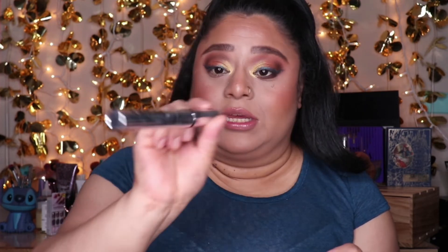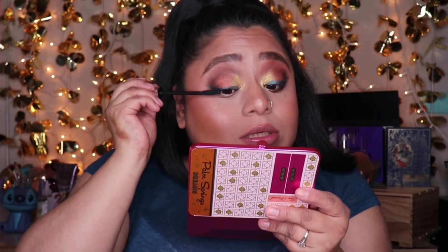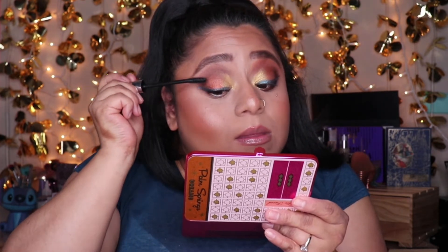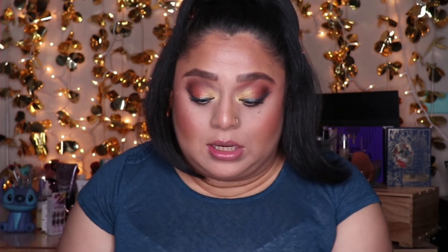It doesn't look like she has anything on her waterline. I'm adding mascara — I'm using my il Maquillage mascara. You could also add lashes to this look if you wanted to. If Too Faced sells lashes, they could advertise them here, but I'm not sure what they carry. Now that mascara is on, that's pretty much the full look.